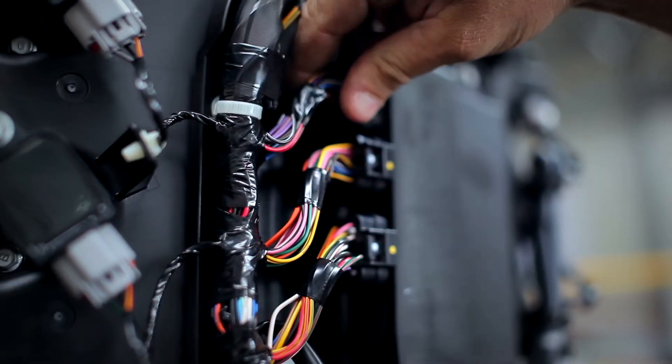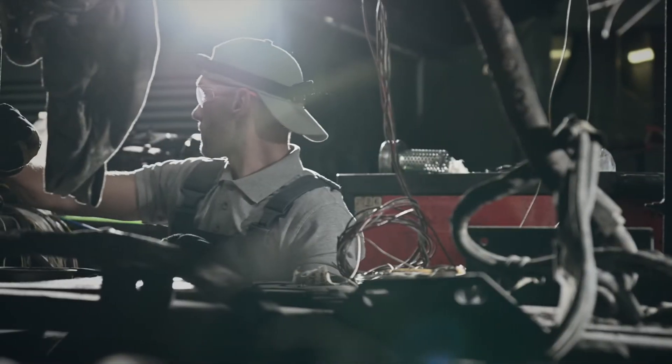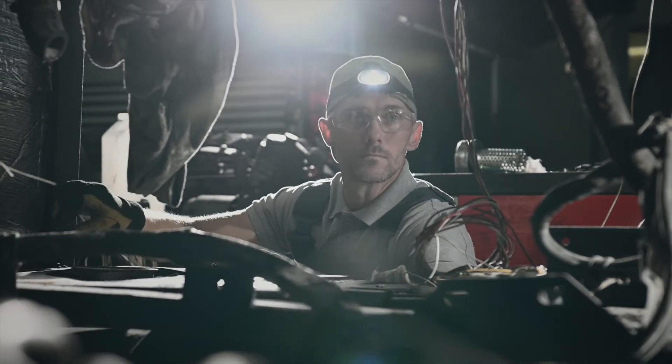This is also great for looking at draws in harnesses, fuse blocks, trailers, accessory circuits and of course heavy duty equipment and so much more.